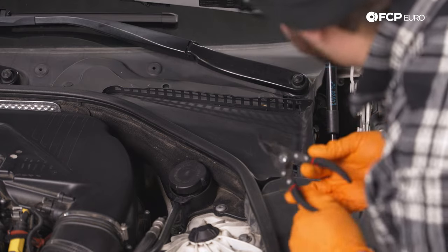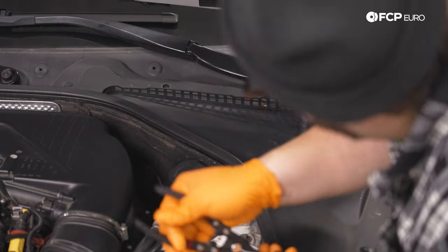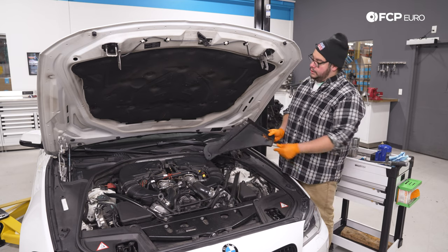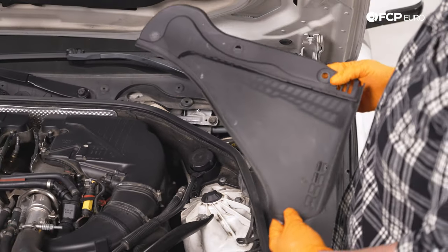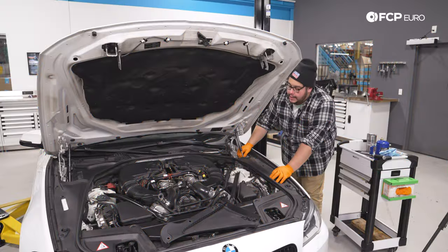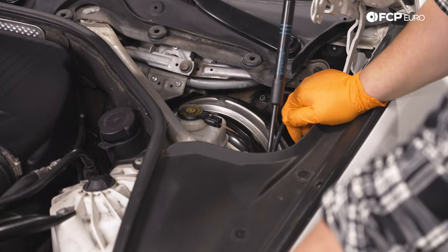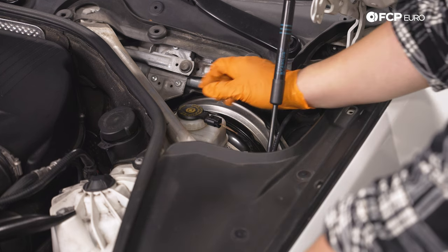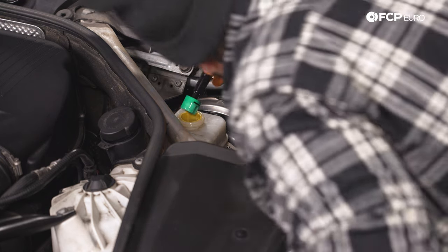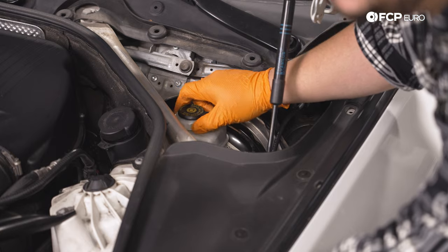F12 owners, let us know if it's the same process on the F12 — leave a comment below. With the cowl piece off, we can see our reservoir tucked in behind the brace in the lower corner of the firewall. It's a small reservoir, so just note the fluid level. This is a good time to remove the cap and inspect the fluid quality. This one is a bit dirty, so this car is definitely due for a flush — let us know in the comments if you want to see that DIY.